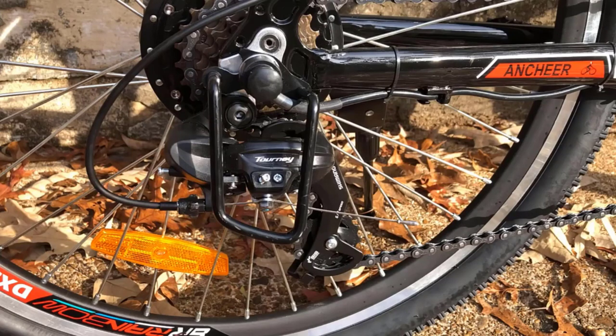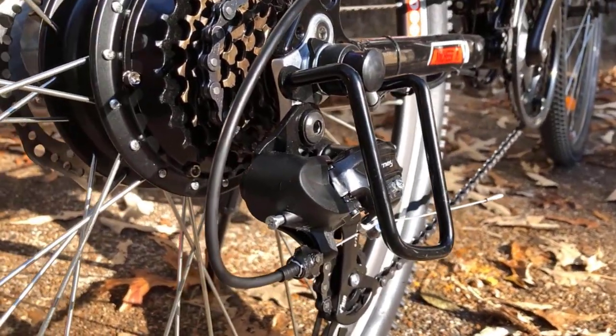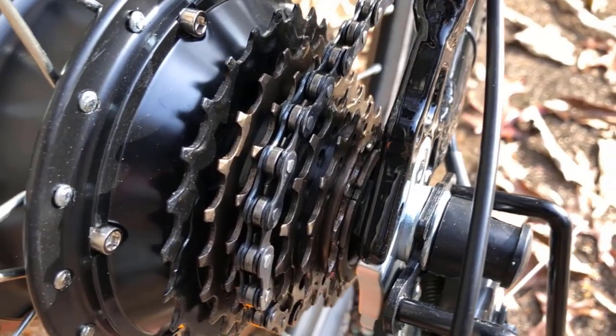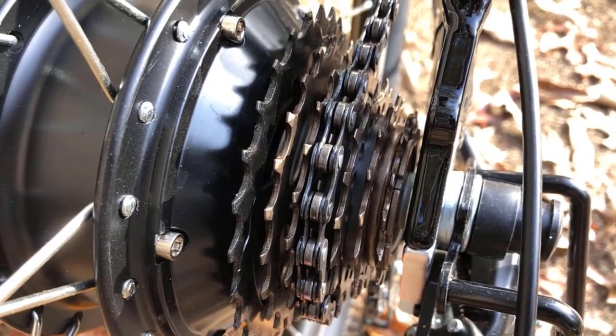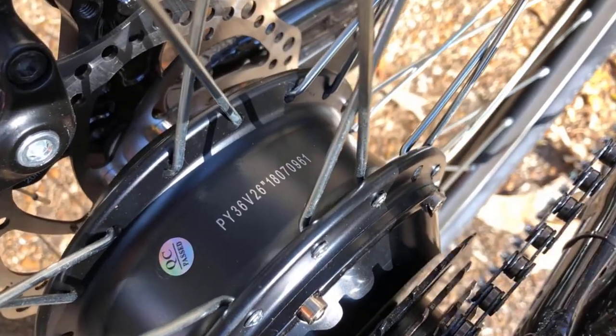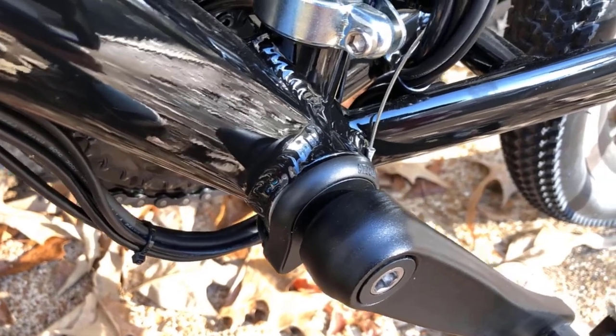Shimano 21-speed system and dual disc brakes: the Shimano 3-plus-7 transmission system can easily cope with any terrain. Mechanical front and rear disc brake design provides reliable braking force and safety. In pedal assist mode and human riding mode, the 21-speed shifting system can bring you a better mountain riding experience.